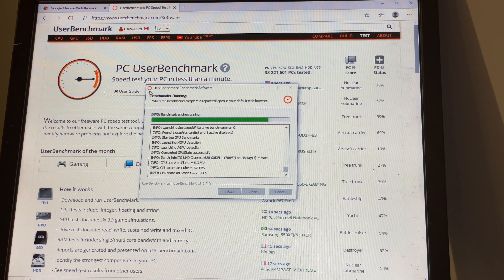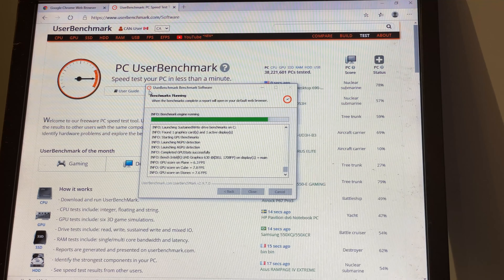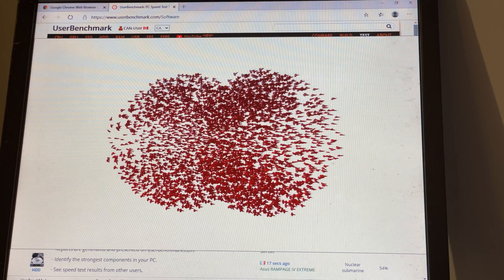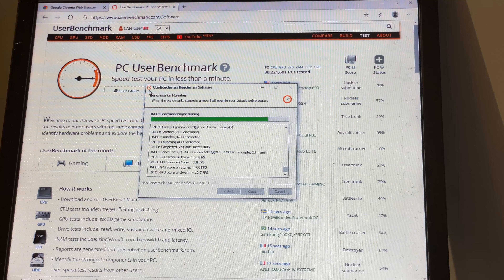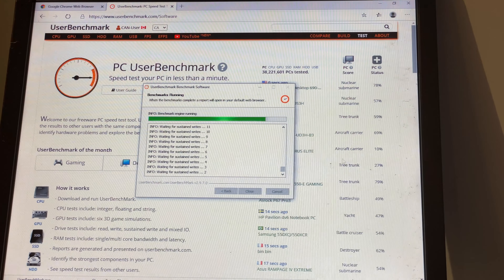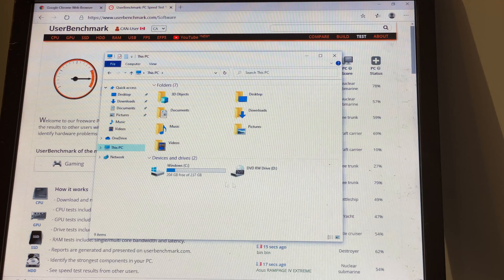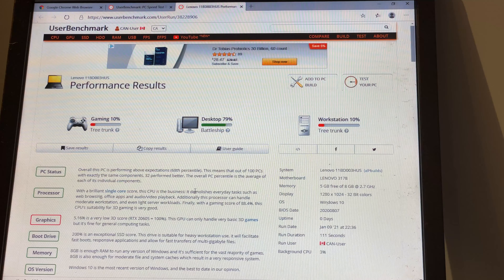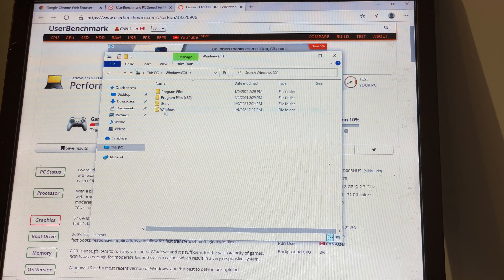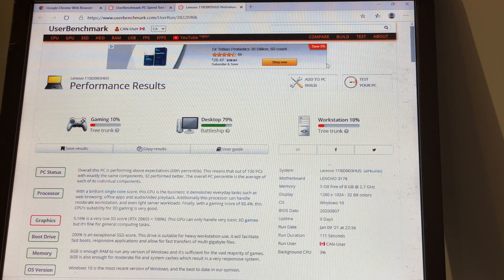One of the tests we like to do is called PC UserBenchmark — it's userbenchmark.com. You can download the software for free and it will run and at the end it compares your system to other similar systems. My first impressions of the system is that it's relatively responsive, and I'm doing some benchmarks at the same time. So here are the results — let's take a quick look at the responsiveness. As you can tell, it responds pretty quickly to everything.